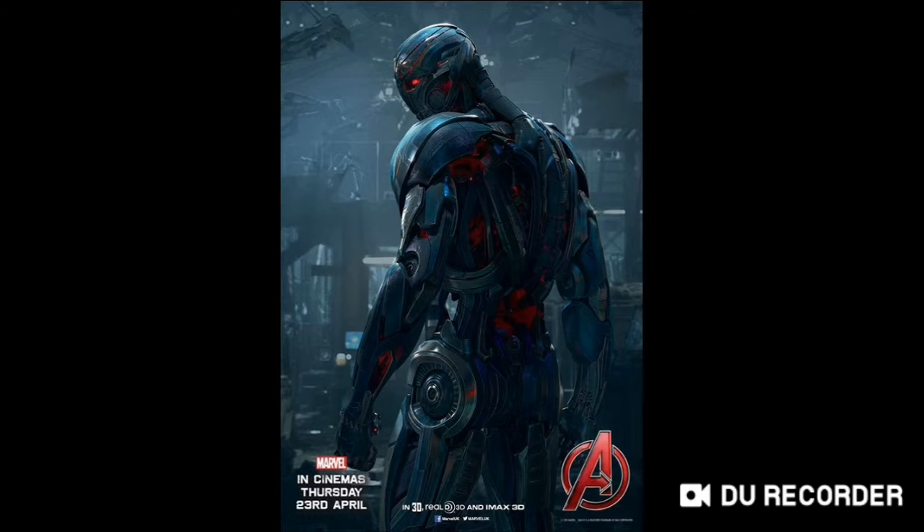It took me at least more than six hours to do, so I hope it's worth it — and it is worth it.